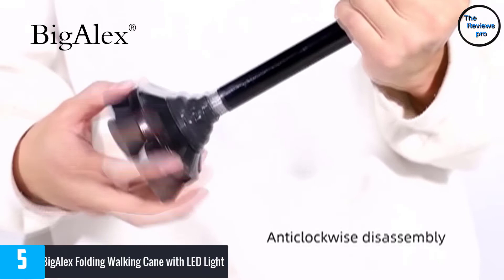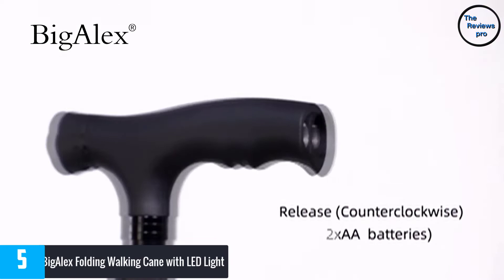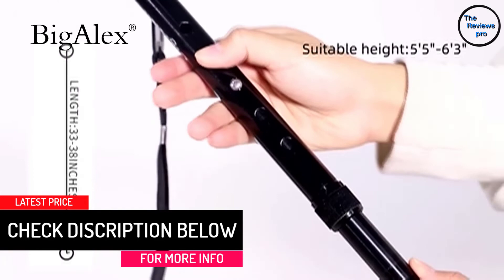The heavy-duty construction of this cane allows it to support up to 300 pounds. The cane with LED light has a pivoting base made of magnesium alloy that offers traction and years of use. With a simple push button, you can easily adjust the height from 33 to 38 inches, making it a great choice for people between 5 feet 5 and 6 feet 3.